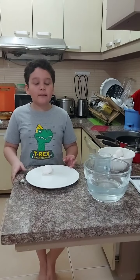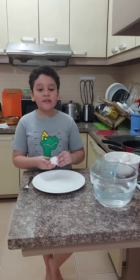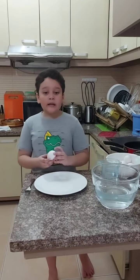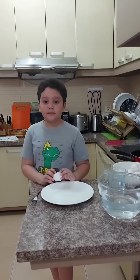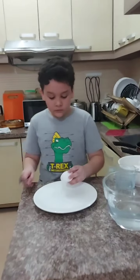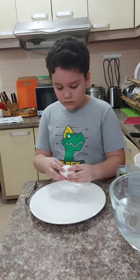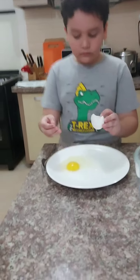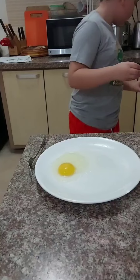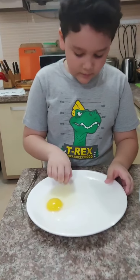Next will be Method B — the direct method. For Method B, you need to crack open the egg. If the yolk is in the middle, the egg is fresh. If the yolk is at the bottom, it's not fresh. So it's in the middle — it's fresh.